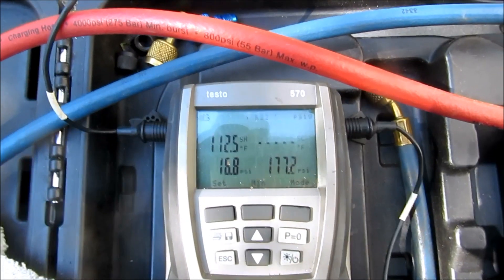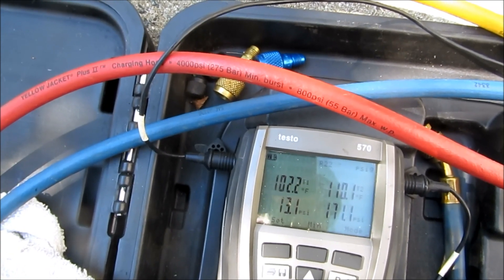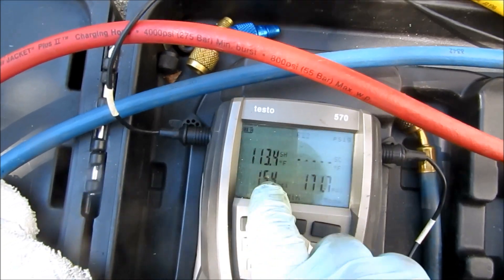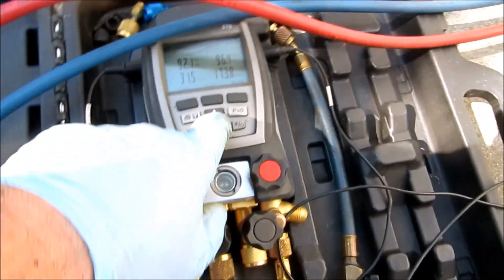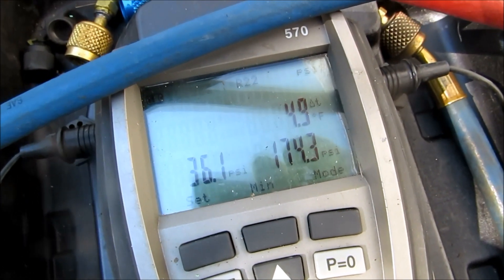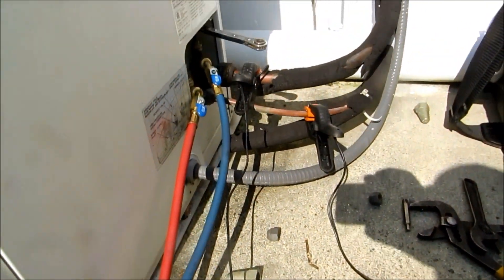Let's check it outside. It's showing me like it's low on charge - say at 15, 16. I'm going to try adding a little bit of Freon to see what happens. Looks like that is the high side on this mini split.